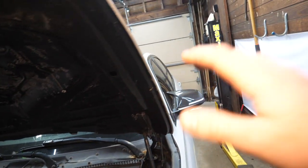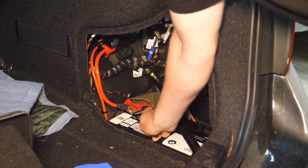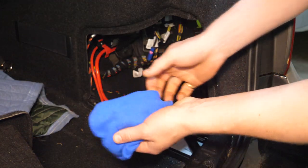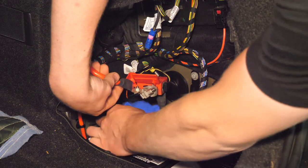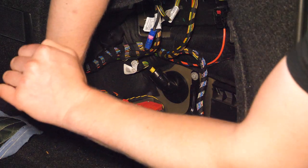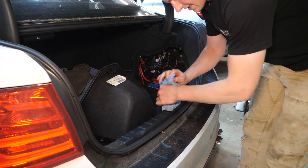To disconnect the battery, use a 10-millimeter socket to loosen the positive battery terminal — just loosen it up a bit. Then take a microfiber cloth, pull up the positive terminal lead, and put the microfiber on top of that terminal so it can't make contact.